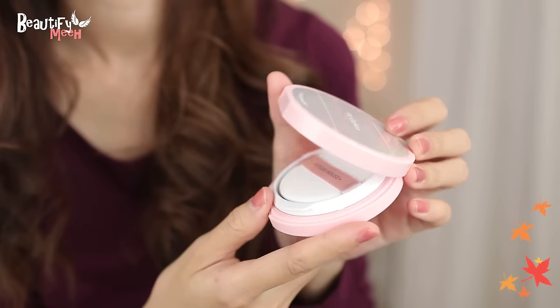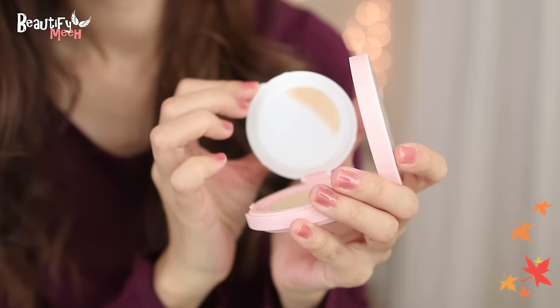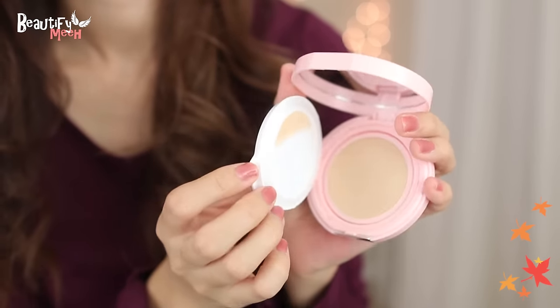Hey guys! Fall is finally here! Dallas weather is finally cooling down so it feels more like fall now. So I'm super excited to do a collab with Etude House for a fall makeup look using their newly launched Any Cushion Cream Filter. So let's start!